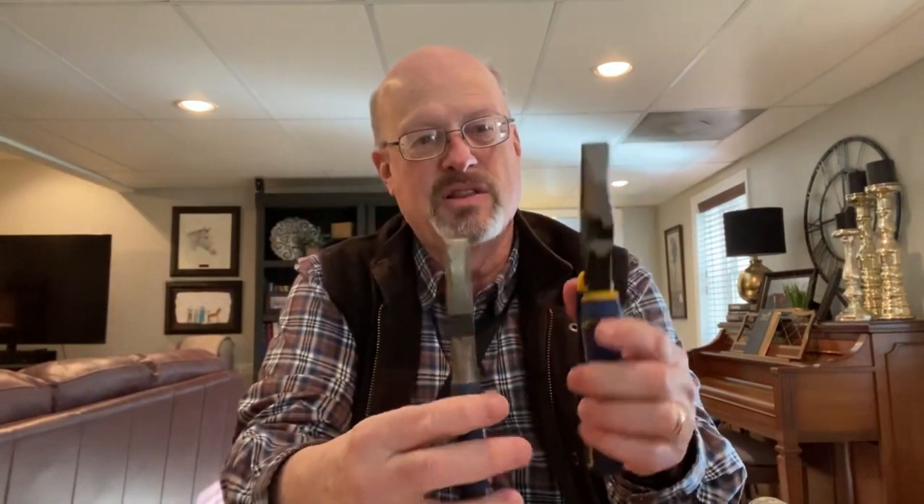I like the eight-inch size — it gives me the leverage I need. I've got another pair with a slightly broader head that I actually prefer. You do have to be careful: if your hand is too close and it clamps down it will cut your skin. So be careful, because these will clamp hard onto anything you grab.